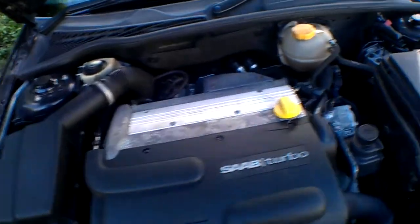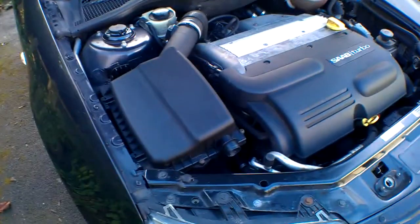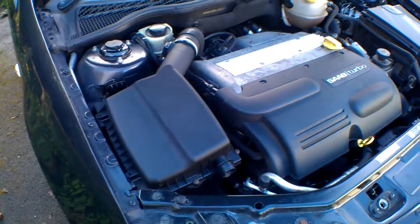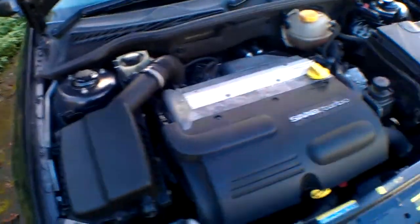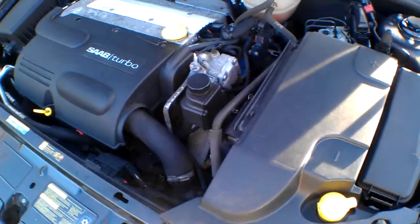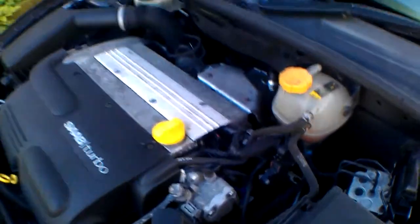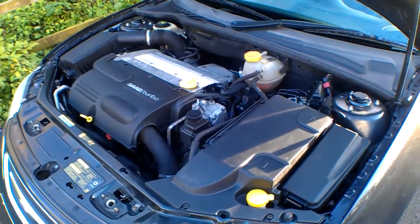Just pop the bonnet there so you can see the engine compartment — pretty much a General Motors engine, a four-cylinder 150 brake horsepower motor, sounding really nice. It has a timing chain and no cam belt. ABS pump is close by, clean coolant bottle — yeah, all okay. Thanks for watching.